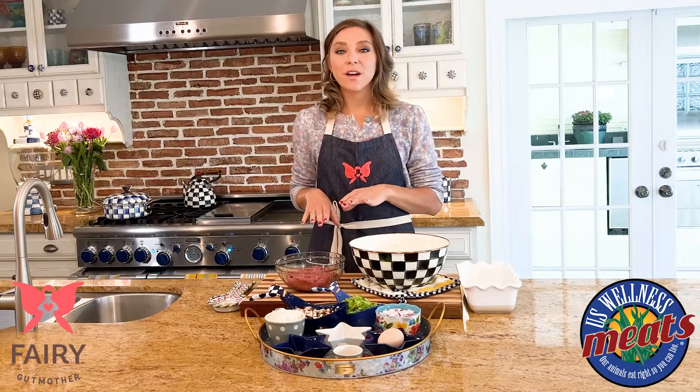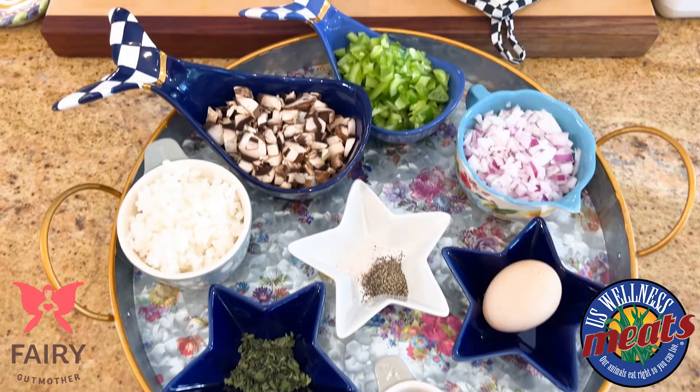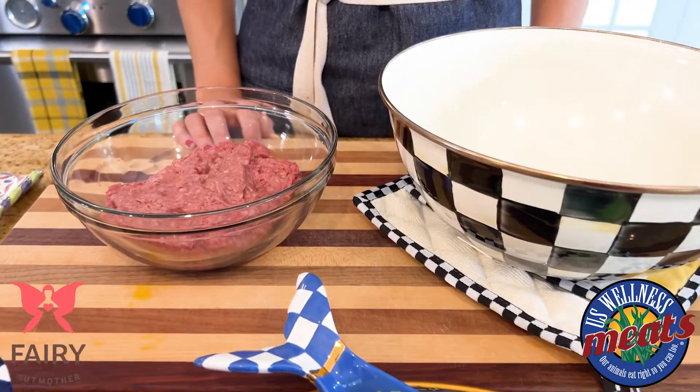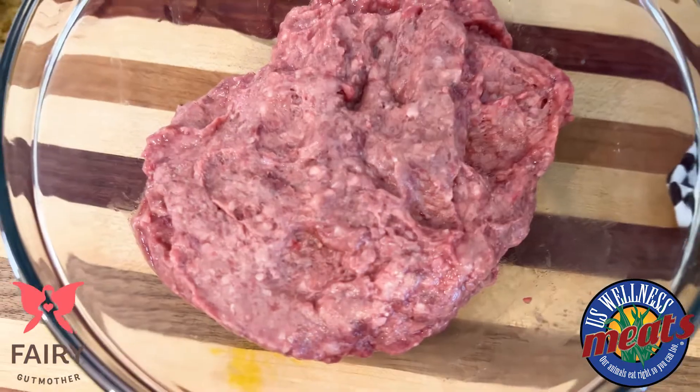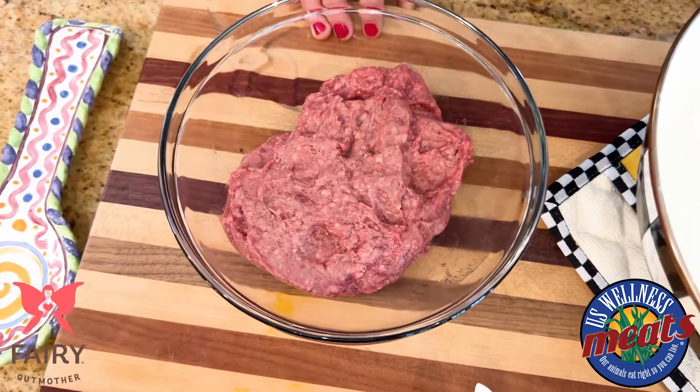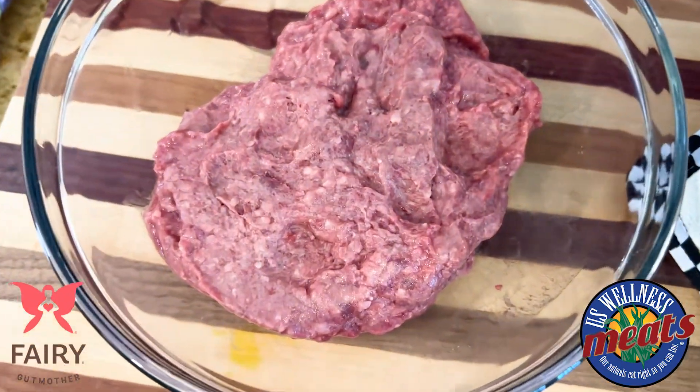I have a pound of ground beef mixed with heart, kidney, and liver from U.S. Wellness Meats. This is a great way to get your organ meats into your diet, which are super high in vitamins and minerals and proteins. Grass-fed, grass-finished beef — really good quality meat, better tasting and better for you.